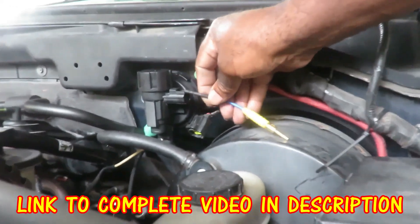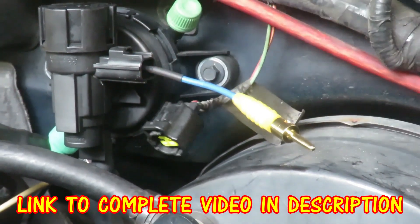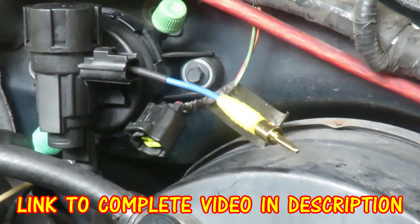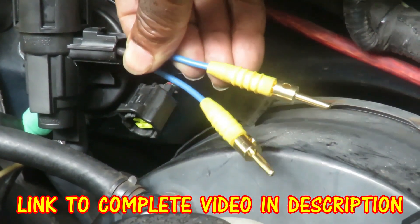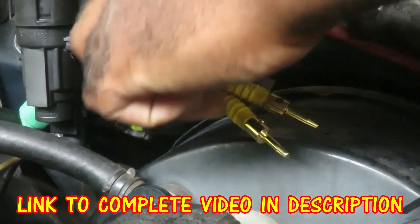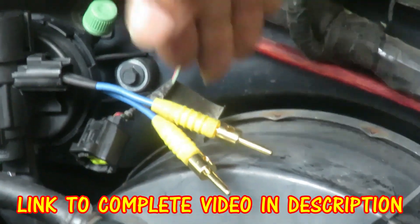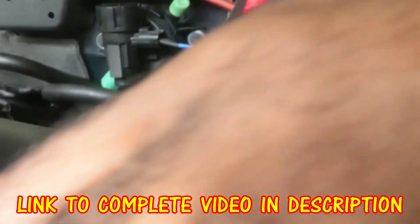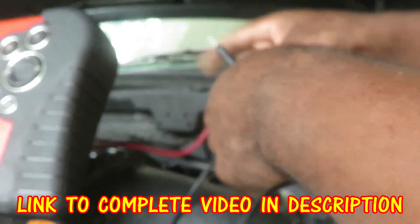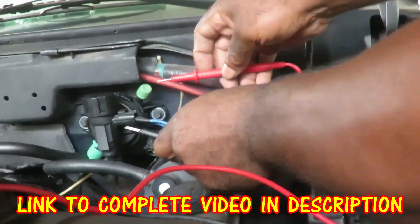One pin on one side and then the other one on the other side. So what I'm going to do is take one test lead to one side and the other one to the other. Doesn't matter which is which.